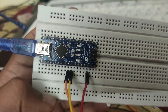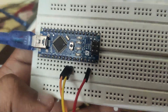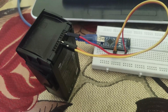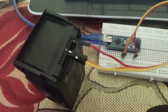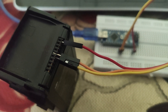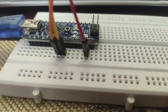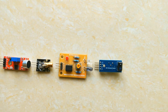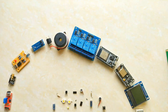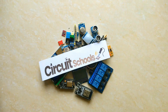That component is an Arduino Nano. You can buy it from the link in the description. Now let's connect the battery to the Arduino with the help of a circuit diagram given on our website — link is in the description. If you are new to our channel, please subscribe to Circuit Schools for interesting projects and tutorials.